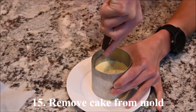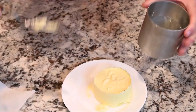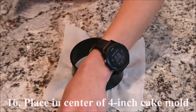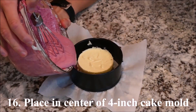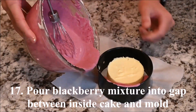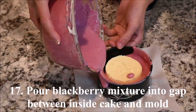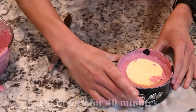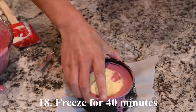Remove the cake from the mold. Place it in the center of a 4 inch diameter cake mold. Pour blackberry cheesecake mixture into the gap between the smaller cake and the cake mold. Freeze for about 40 minutes.